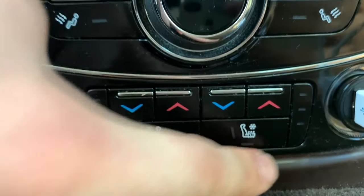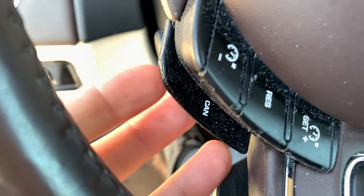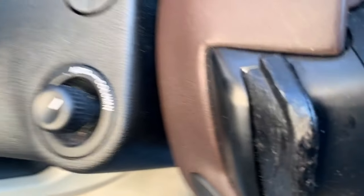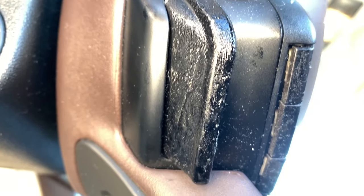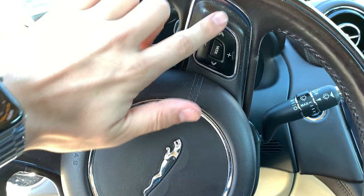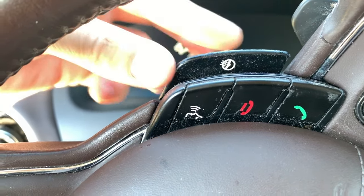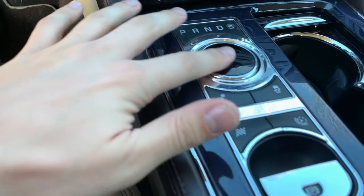Now onto the worst button in the car — the cancel cruise control button on the steering wheel. It is massively sticky, even stickier than the back buttons. Surprisingly, that's the only button sticking on the steering wheel — the others are fine. The heated steering wheel button may look sticky but it's actually not that bad, so I'll leave that one.